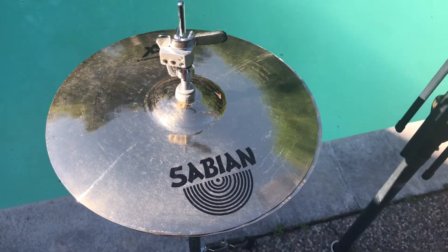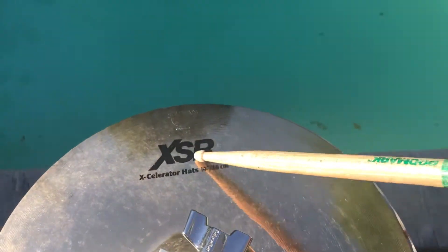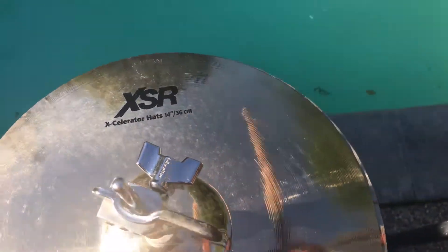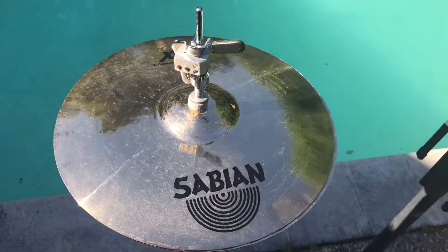Good morning, how's it going with y'all. Today we got some Sabian XSR X-Celerator Hi-Hats 14 inch and as you can tell, we're going to modify these cymbals.